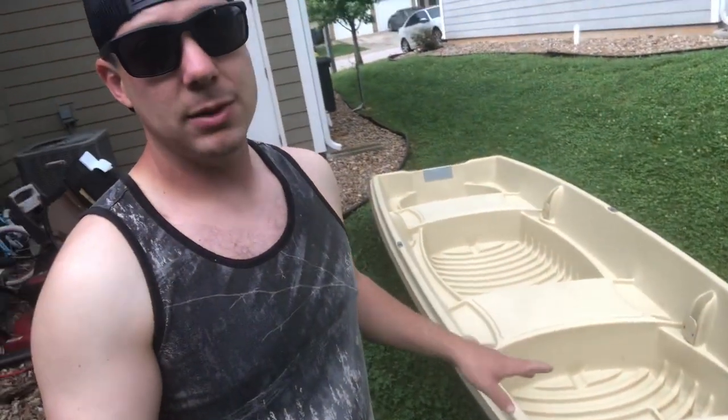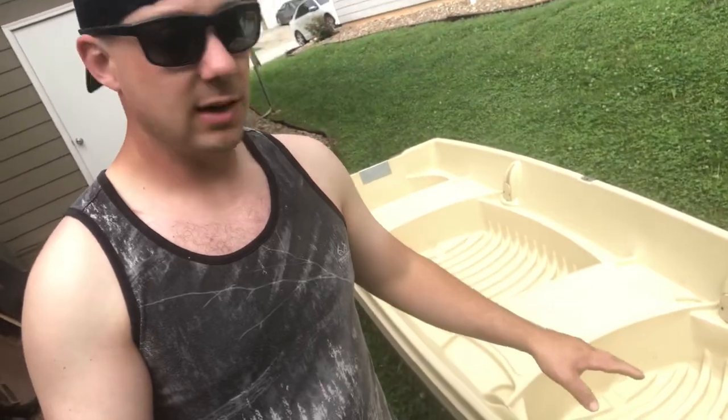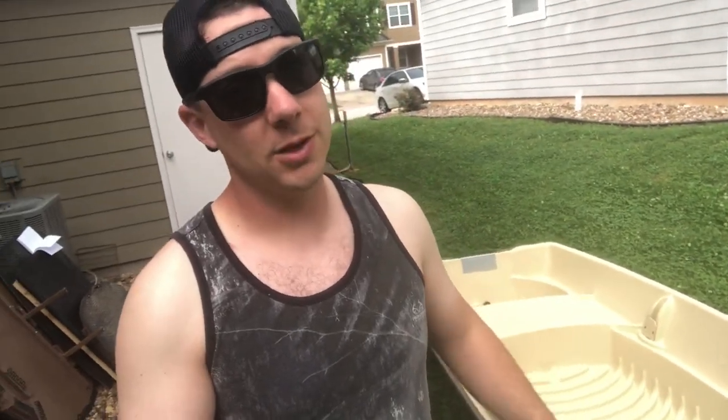If you're looking for a plastic jon boat or just a regular jon boat in general, check out this Sun Dolphin American 12-foot jon boat because this boat is rock solid. I've had 14-foot jon boats in the past that were aluminum, and I think this is a way better option. The aluminum boats are easier to mod and might be a little bit lighter, but this jon boat — you hit rocks and stuff — it's not going to dent. This plastic is super strong.